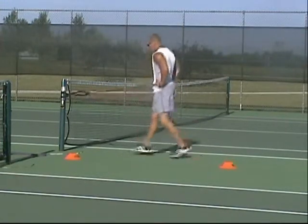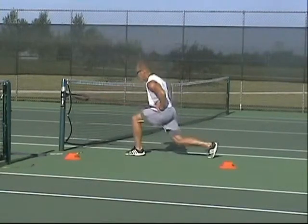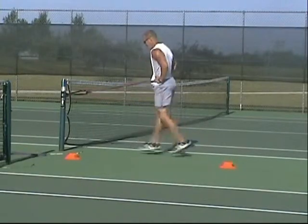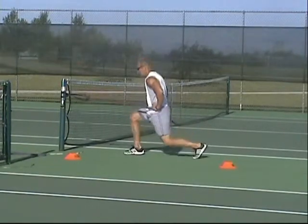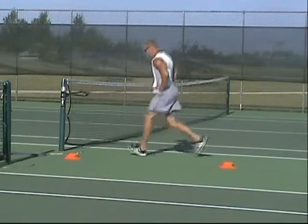We start with the split jumps. Notice I'm trying to get down as low as possible and not touch my knee on the ground, but come as close as I can. As soon as I finish up the sequence of time for that, I'm going to go immediately into a backward towing exercise.